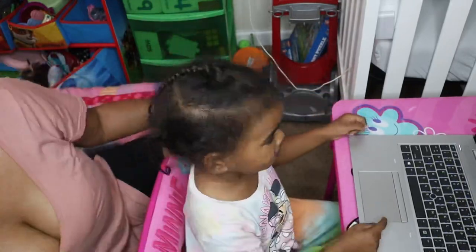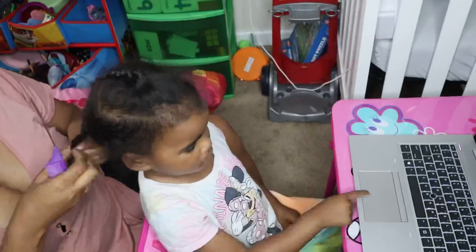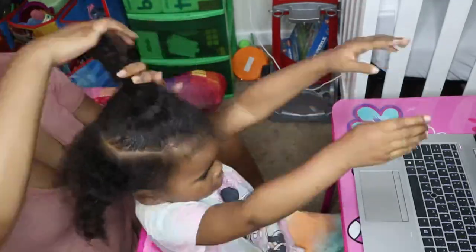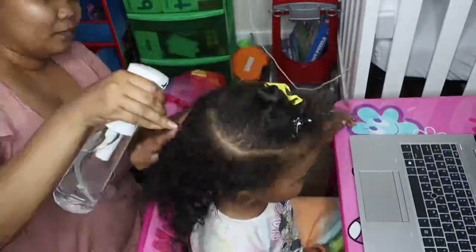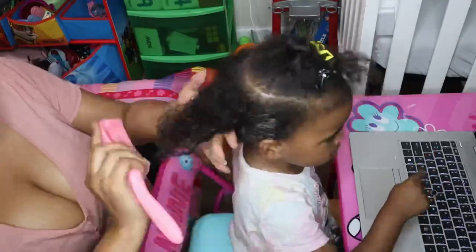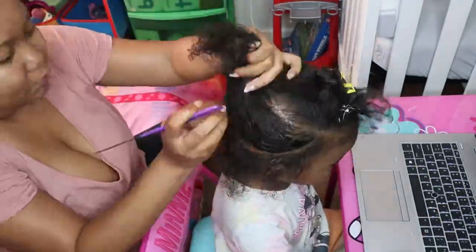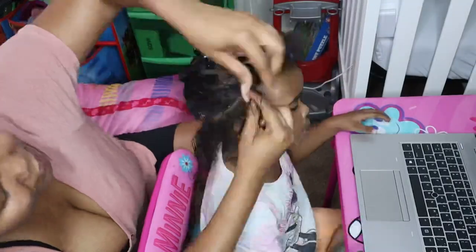Hi friends, welcome back to my channel. Today we are going to be doing Araya's hair. This hairstyle was seen by Araya — she wanted a different hairstyle. I was scrolling on either Facebook, Instagram, or YouTube, and she saw this hairstyle and said she wanted it. So I said sure, why not. We're going to do a side cornrow with some beads. All the products that I use will be linked down in the description box. The products I'm using on her hair are Do Grow Hair Vitalizer — the one in Mega Thick — and I'm also using Inkle Styler for her hair.